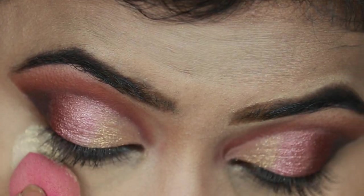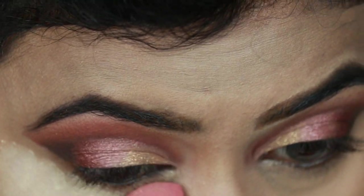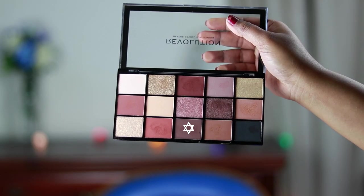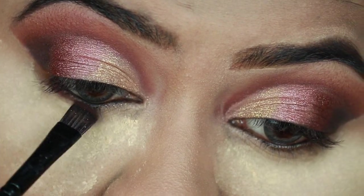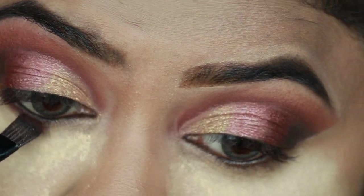Now I'm applying a ton of loose powder under my eyes so that if there is any fallout it can catch it and I can dust it off later. I'm using this dark brown eyeshadow from the same palette and smoking out my lower lash line. The powder I used is the Bharat and Doris loose powder in shade 07.